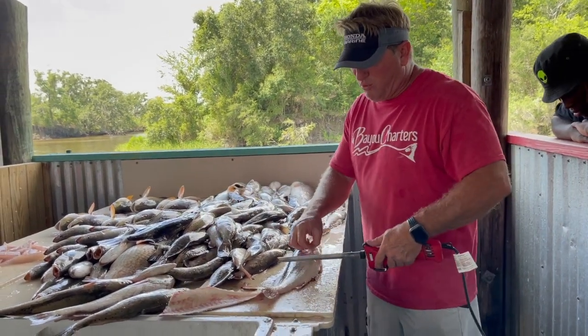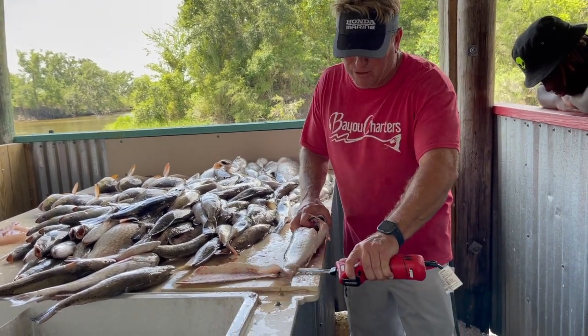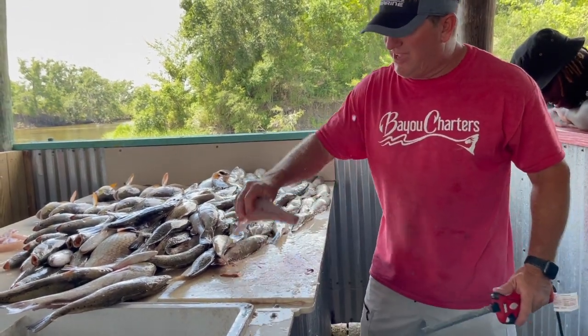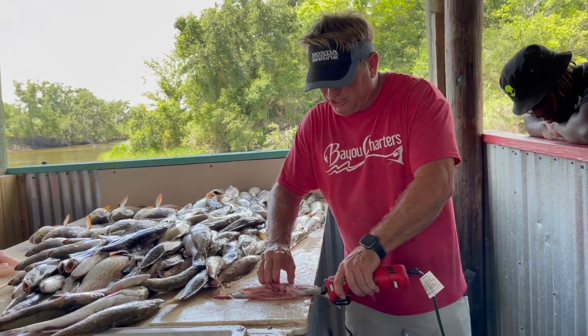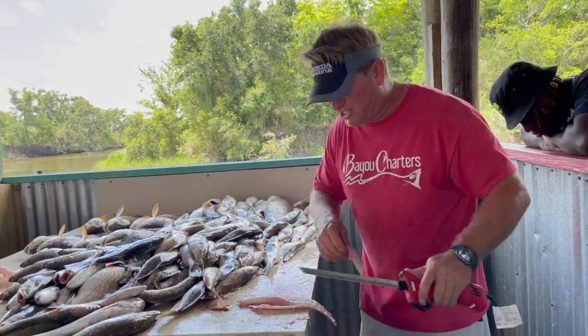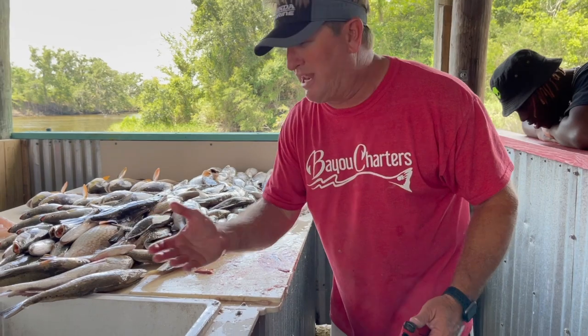If you want to do it where you leave the scales on, you'll take it, put it right down the backbone just like that but cut it completely off. Then you still have the belly bones in there — you're going to go in and take those bones out by just going down, a rod in the skin, and then you can do it on the half shell.